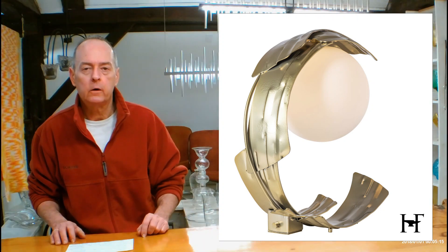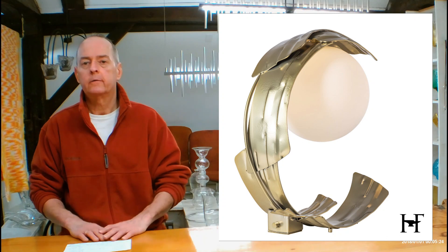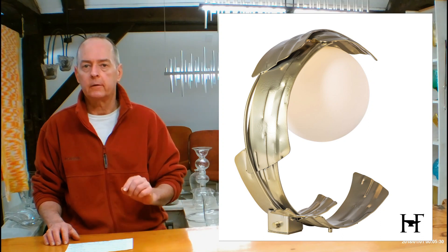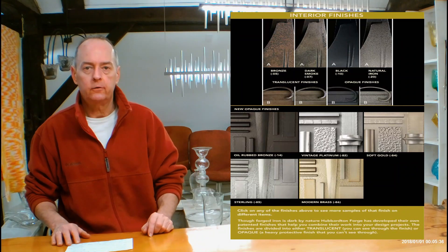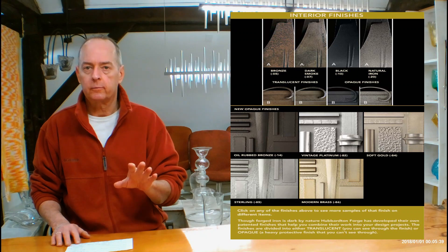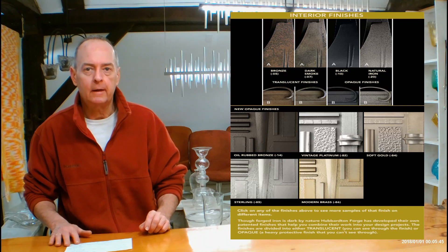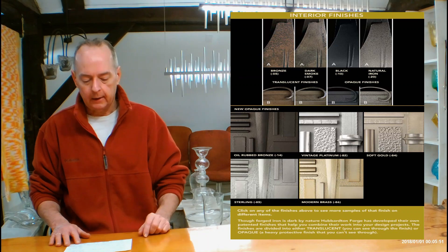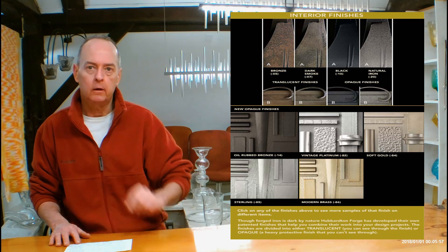Let's get into metal finishes now. If you are on the handmadeinvermont.com website, look over in the red tabs with the pictures in them — you're going to see a finishes help guide tab. Open that up. It's going to be a video of me talking to you about the differences in Hubberton Forge finishes and how they can look on different types of forging. I'm going to be referencing a chart just down below. Scroll down a little bit and you're going to see a chart. You can click on dark smoke, you can click on soft gold — a big page will pop up showing lots of different things in that finish. You'll notice there are letter A's and B's on some of those things, showing the range of variants you can expect to see on different translucent finishes.